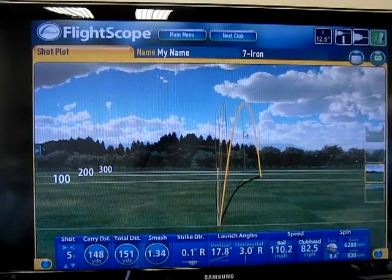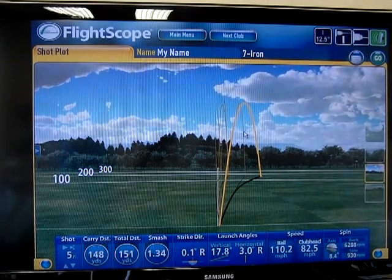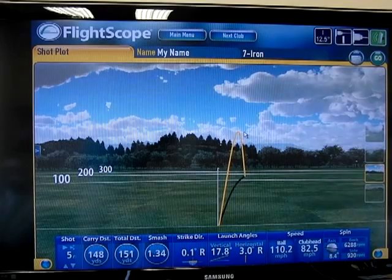What happens if I start playing around with these factors? What happens if I put the ball back in my stance? I'm going to put it back in my stance and I'm going to flight it down a little bit. When we see this one, we're going to see the ball come out at a little bit different distance and a little bit different trajectory.